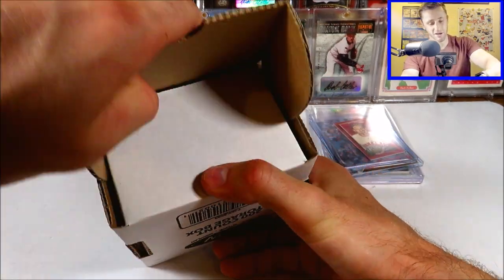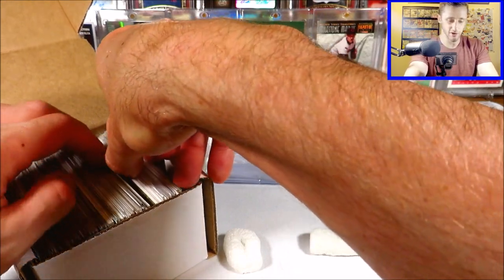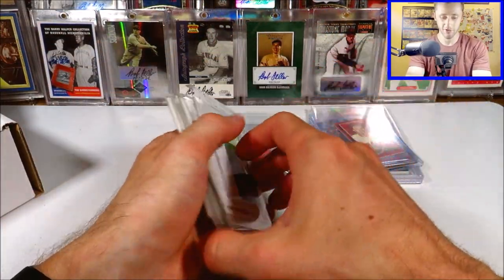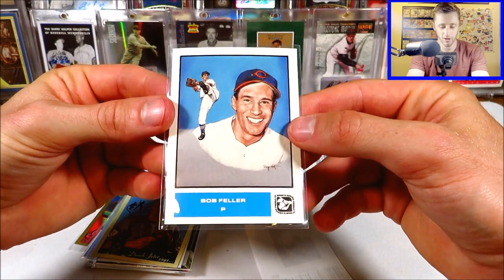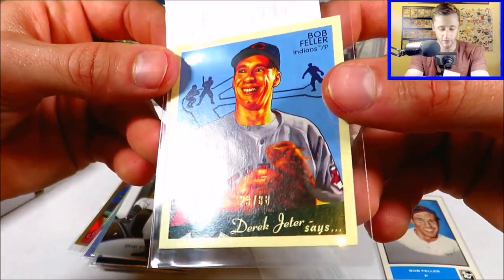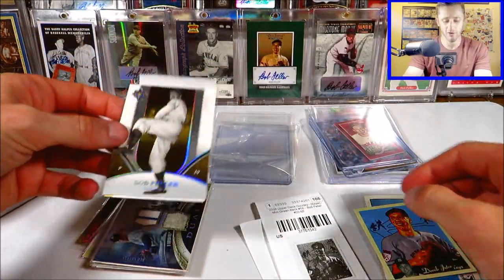Here we go with the main box — 96 items in here. They do everything extra, putting peanuts in so nothing is shaking around. That's just fantastic. Here we go with our first few cards. This is an old school one from the 80s — 84 Sport Design. As I said, I'm trying to collect as many Bob Feller cards as I can, from very low end to high end. This one is cool — numbered out of 88, from 2008 Upper Deck Goudey. This is the mini green back. Not one of my favorite sets, but it's still a cool parallel. From 2006 Ultimate, numbered out of 799 — that's just the base.